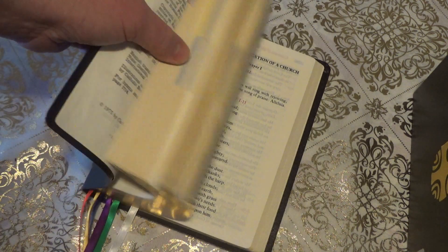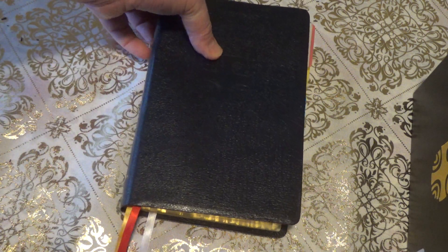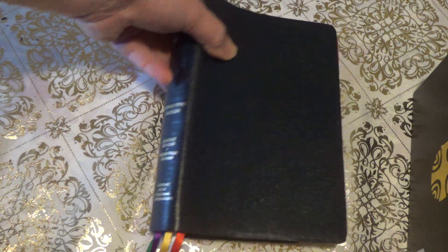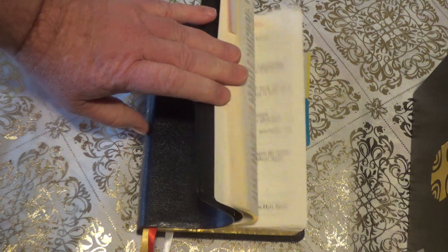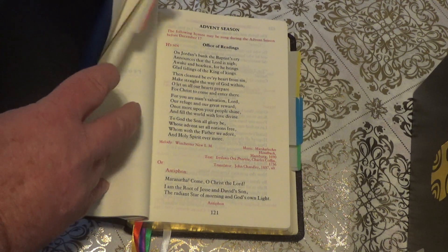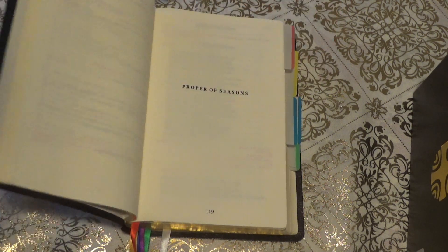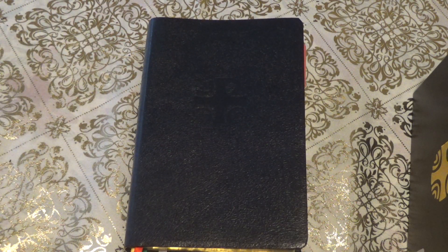Once you do that, it'll make finding your spots in the Breviary — which is another name for the Liturgy of the Hours — for Advent much easier. I'll make another video on how to set up within that, but this will help you so that if you need to find something you'll be in the right section — proper seasons and such. Anyways, this will help you out a lot and I'll make other videos on how to use it.